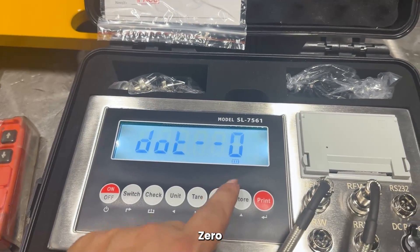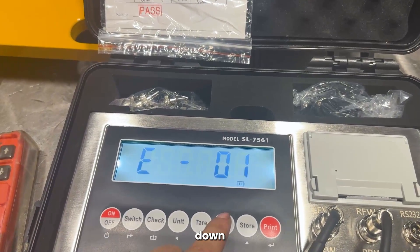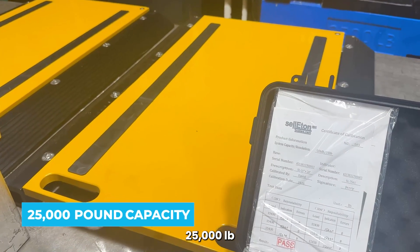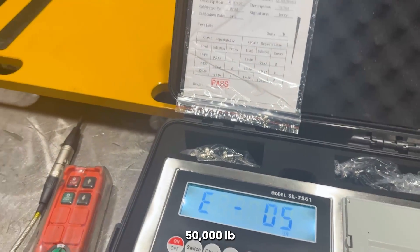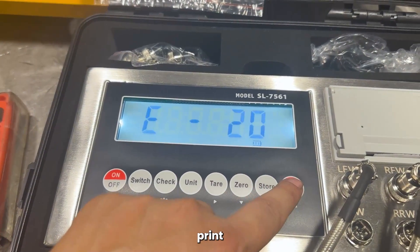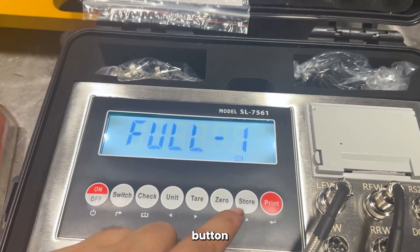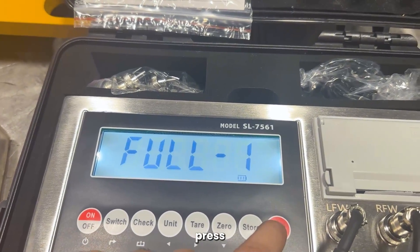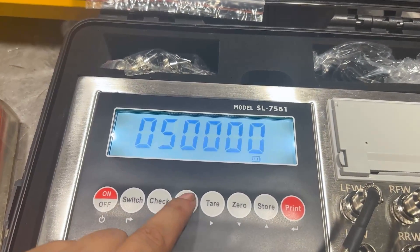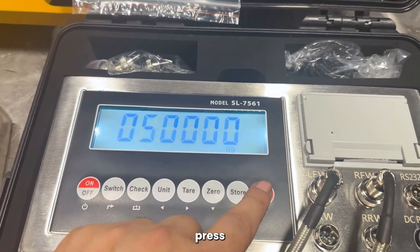How many decimal points? Zero — we're going to keep it at whole numbers. This is your accuracy. With lower capacity, you could drop down the accuracy. These pads have 25,000 pound capacity, and we're going to keep them at 50,000 pound capacity and 20 pound accuracy. Press print. Over here, if you want to get into the capacity, you'll press the store button and it'll become a one. Press print. We have them preset at 50,000 — if you want to switch, you can go down or up. We'll leave it at 50,000. Press print.